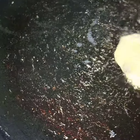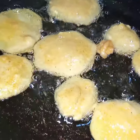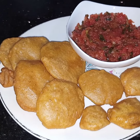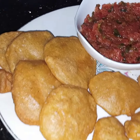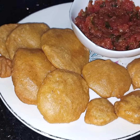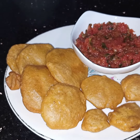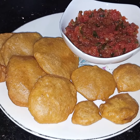Bismillahirrahmanirrahim. I will deep fry them till they turn light golden in color. Very simple and different style curry fritters are ready to be served. I am serving these fritters with homemade tomato chutney. If you request, I can tell you the recipe for that as well. I hope you like this video. See you soon in my next video, Inshallah. Till then, Fih Amanullah, take care, and Allah Hafiz.